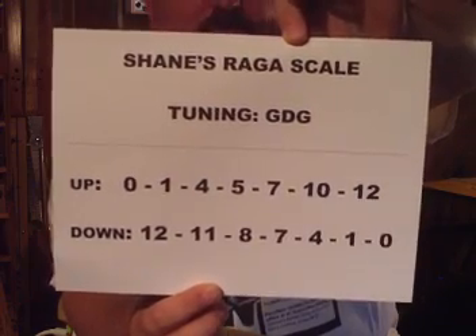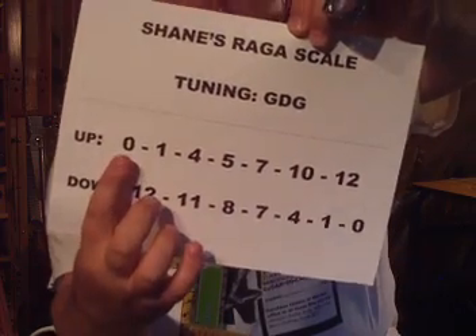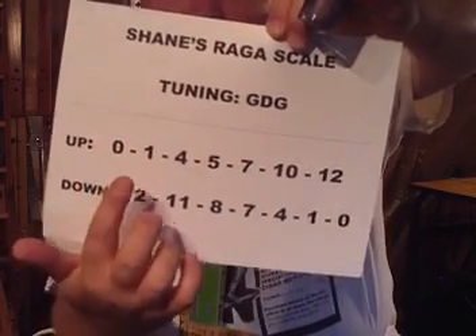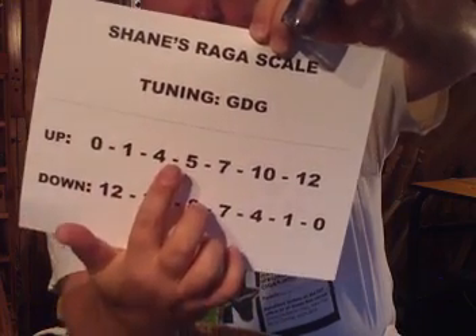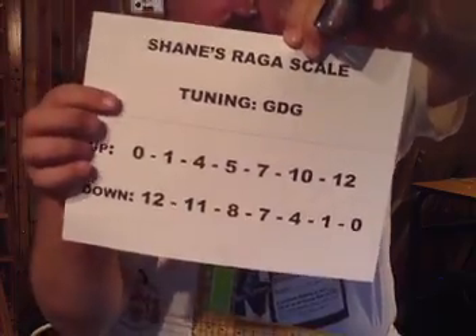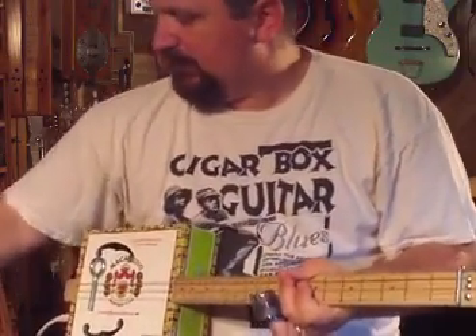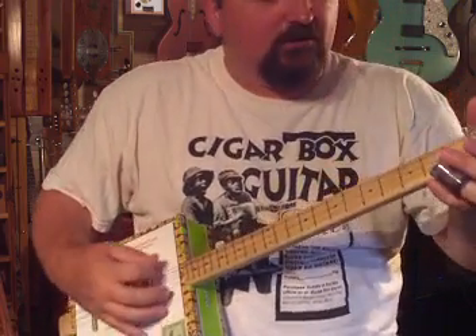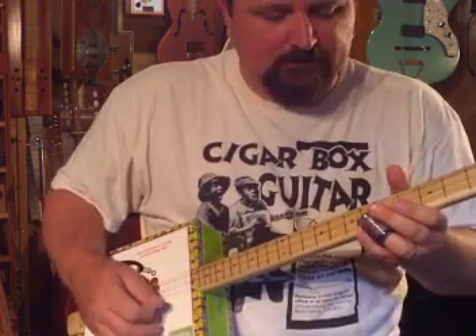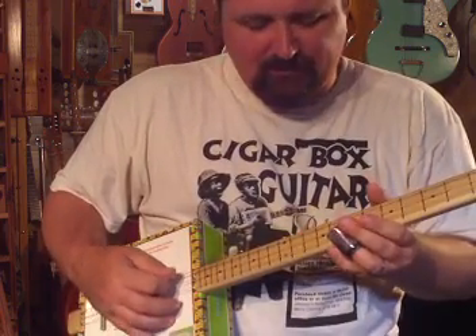The scale going up differs from the scale going down. Going up you have zero, which means open — this is all on the high string — then you hit the first fret, fourth, fifth, seventh, tenth, and twelfth. This is what going up sounds like: open, first, fourth fret, fifth fret, seventh fret, tenth, and then twelfth.